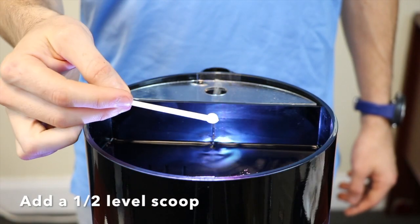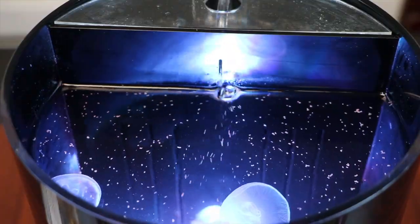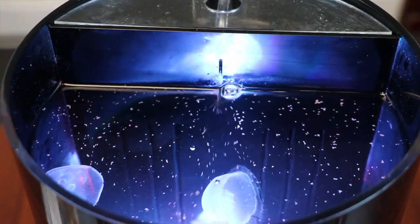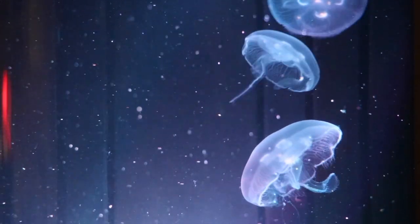Add a half a level scoop of jelly food to the surface of the aquarium water and stir the water surface lightly. The food may remain on the surface and slowly sink over time, feeding the jellies in a manner similar to what they would encounter in the open ocean.